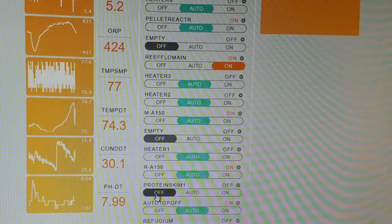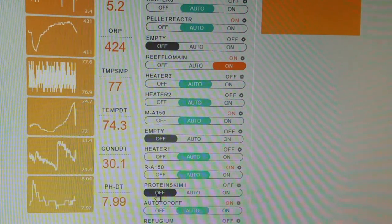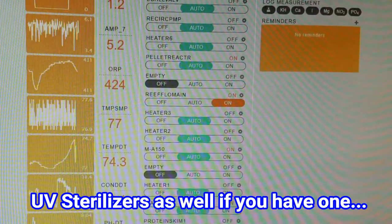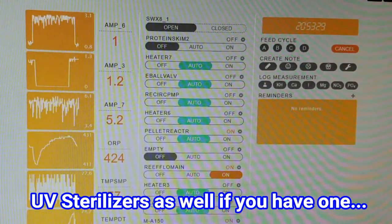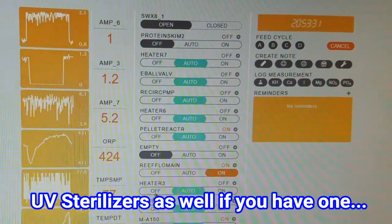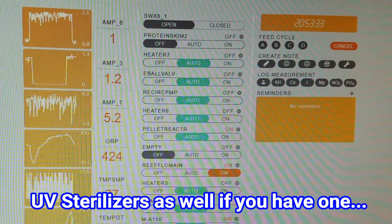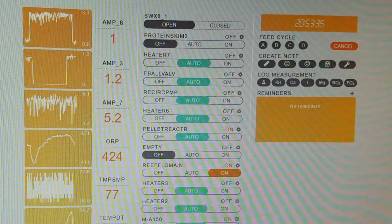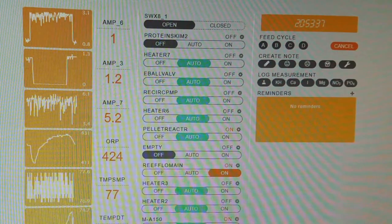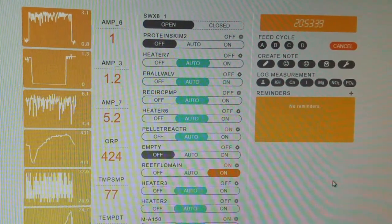One important thing when using Dr. Tim's: you need to turn your protein skimmers off. The instructions say 12 to 24 hours. Last time I turned my protein skimmers off for about 24 hours and I did lose a coral — I'm not sure if that can be attributed to that — but this time I only turned them off for about eight hours and everything was fine. Just giving you a heads up. That's my Apex there; I just have two different protein skimmers, so I'm turning both off.